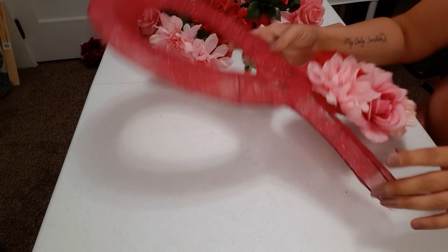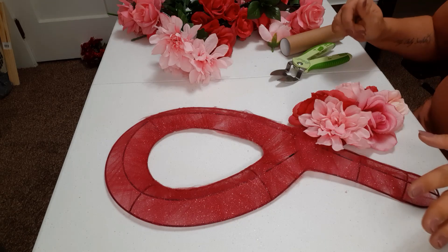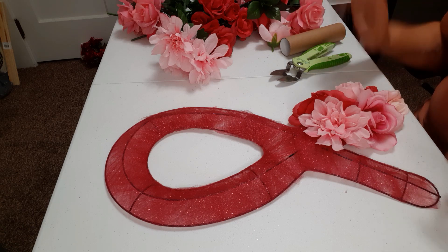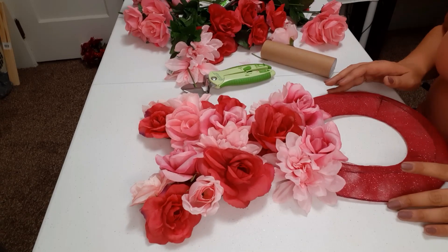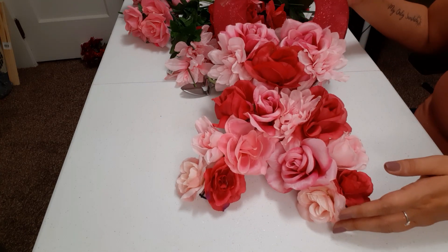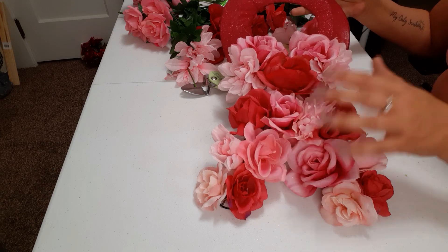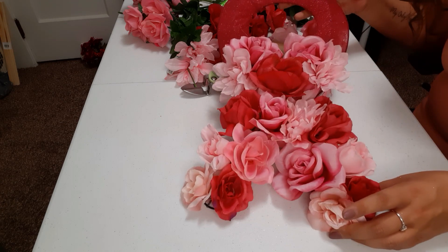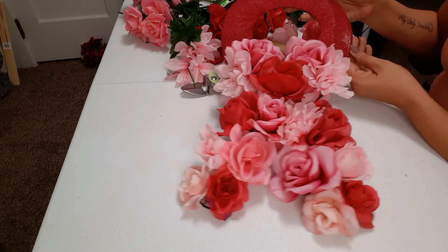This is a very easy, quick project that is just absolutely stunning. I'm going to get all my flowers together, glue them on, and I'll be right back. Okay, I just wanted to come in about halfway and show you what I'm working with. This is about halfway done — just putting the flowers randomly while keeping an eye on the overall shape of the form. I'm going to continue and finish this up.